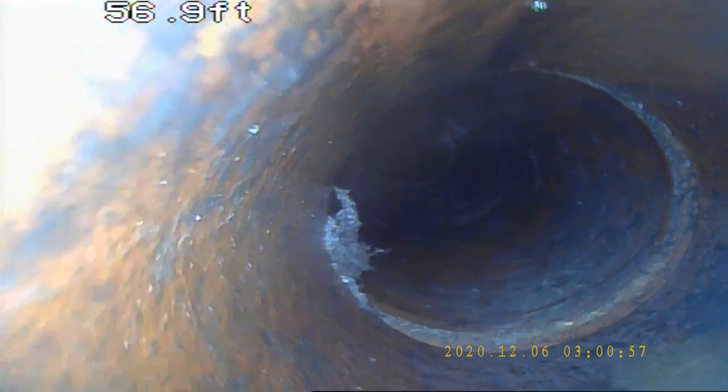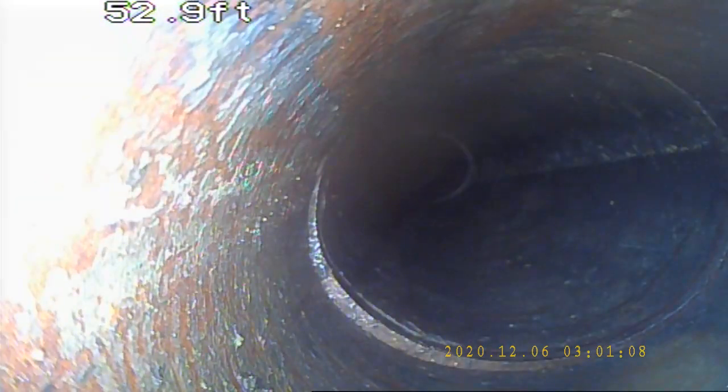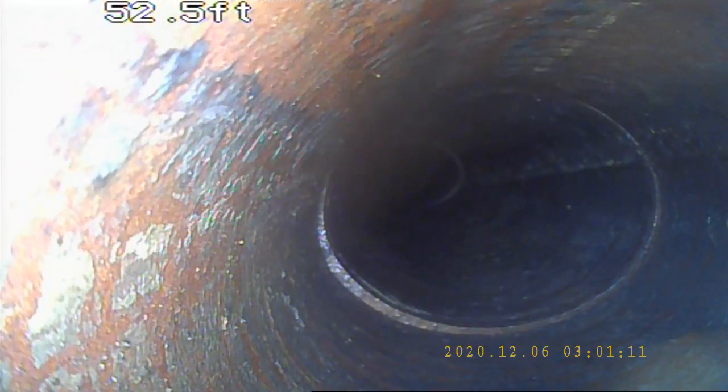Here we have another offset, and here we have another offset, and another offset there. Clay tile comes in 3 to 4 foot sections. Another slight offset.